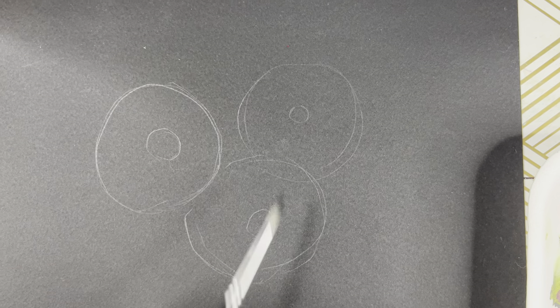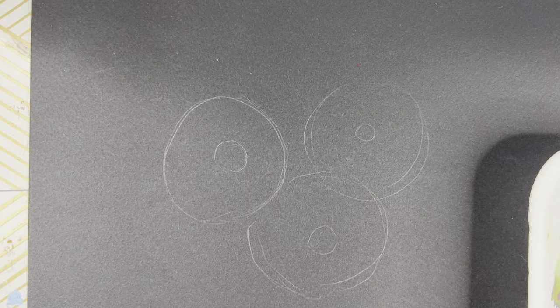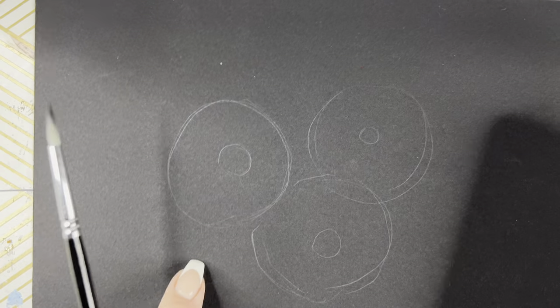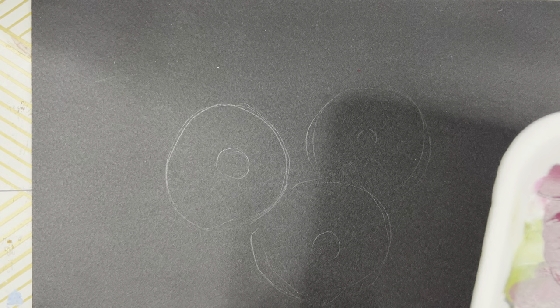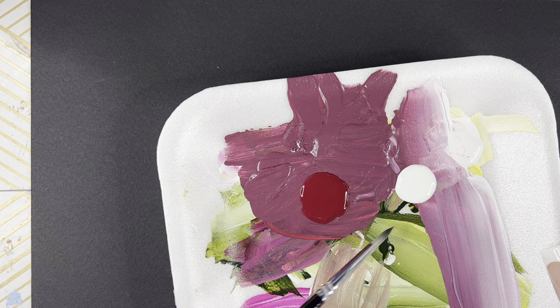As you'll see here, I have my little outlines made up here for my daisies. The pattern for this, if you do need it, will be linked below in the description box. So I'm just going to use two colors.